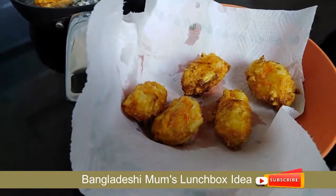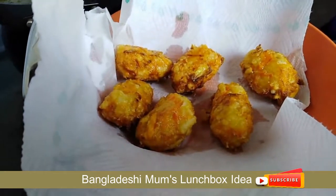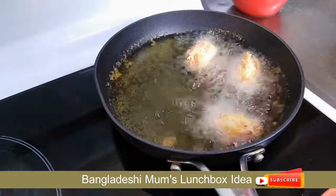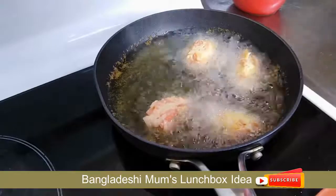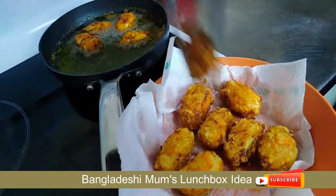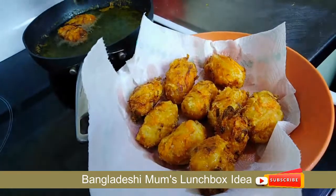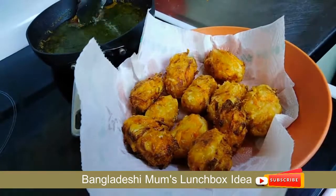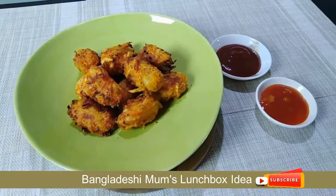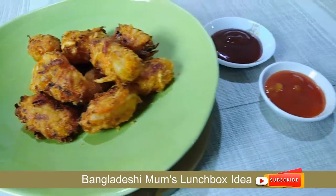I will put a plate with tissue paper on it to absorb the excess oil. Now we have a quick snack and we'll serve it with barbecue sauce and apricot sauce.